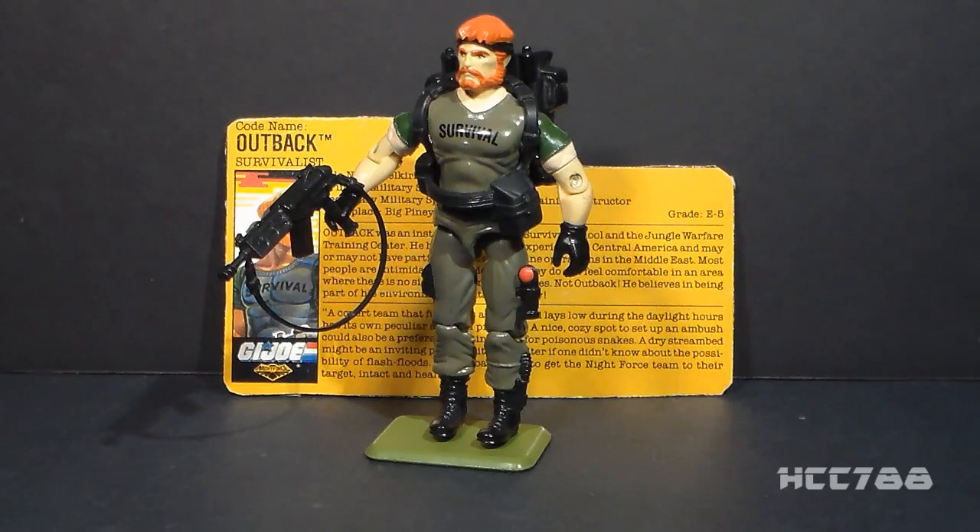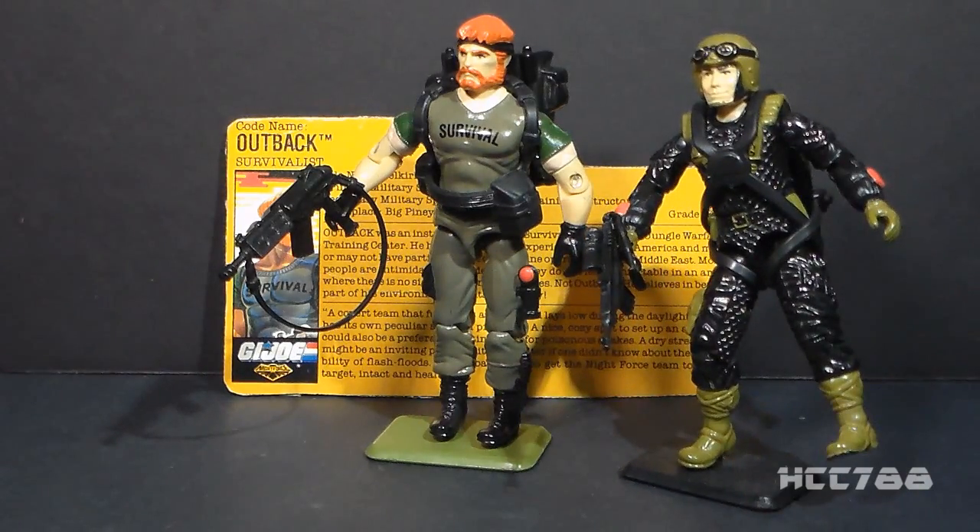I've only just started collecting Night Force. It's possible, as I get more of them, that Night Force could become my favorite G.I. Joe sub-team. In fact, I was so jazzed about getting this Night Force figure that I couldn't help myself — I had to get another one.